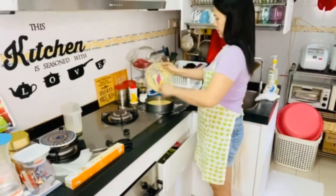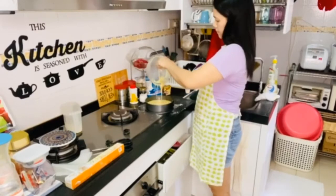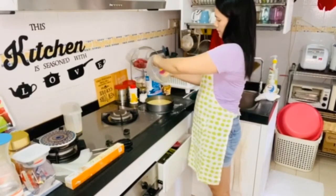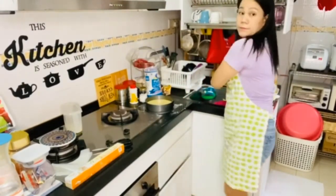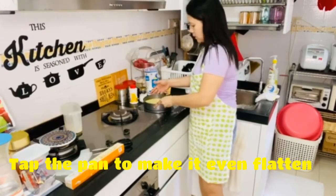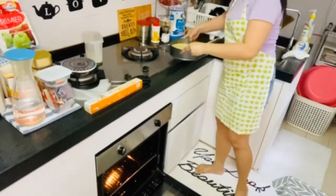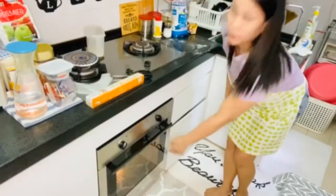Then pour the batter into the baking pan. Tap it a little to level it out. Then put it in the oven. We'll bake it for at least 25 minutes, guys. Wait for it!